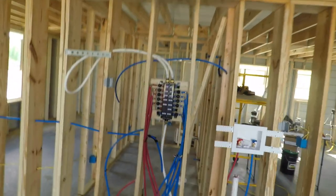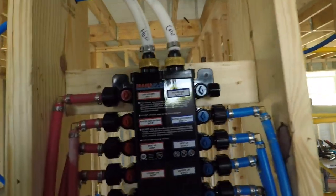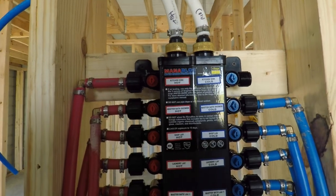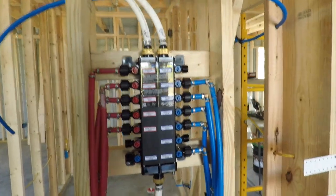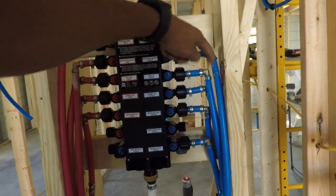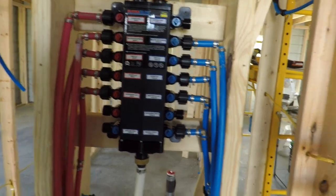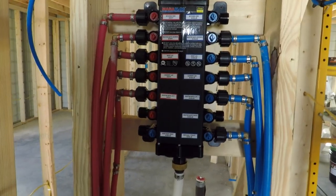I got my home run done. This is the mana block from Diego. I still need to get a couple more elbows so I can hook these up and this one. This is going to be a hose bib for outside.